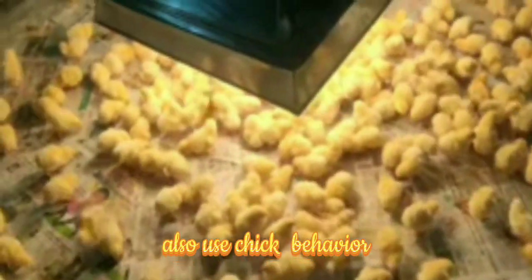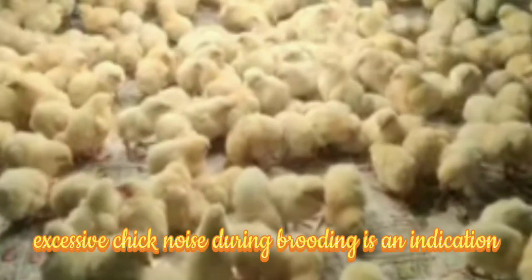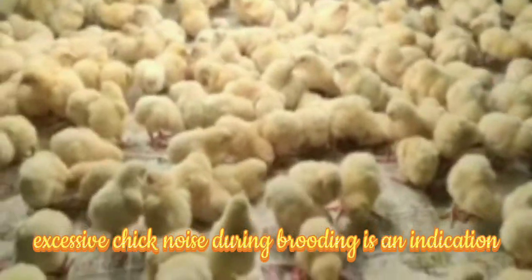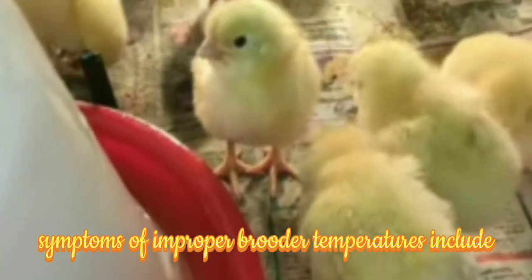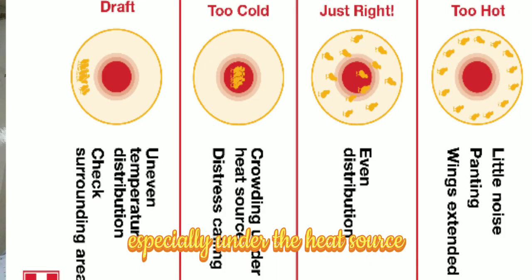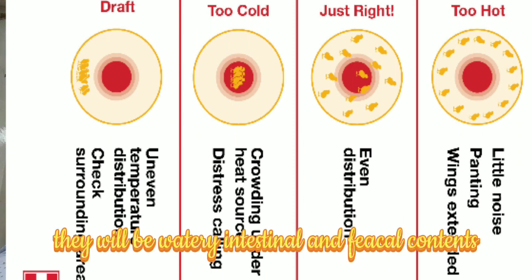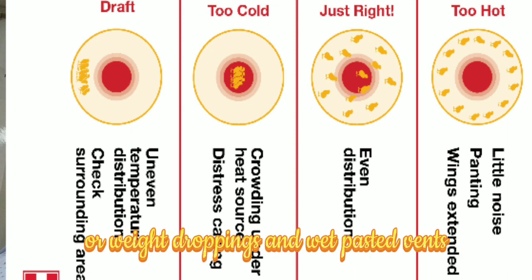Also use chick behavior to determine if the temperature is correct. Excessive chick noise during brooding is an indication that the chicks are uncomfortable. Symptoms of improper brooder temperatures: when temperatures are low, chicks huddle together especially under the heat source. There will be watery intestinal and fecal contents, leading to watery or wet droppings and wet, pasted vents.